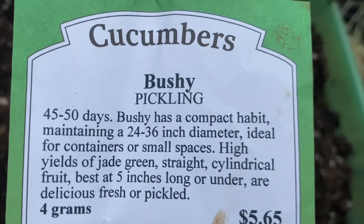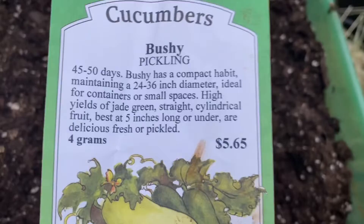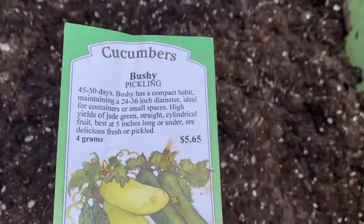Cucumbers usually germinate pretty quickly, and this says it only takes 45 to 50 days from germination to have cucumbers, so I'm really excited about these, and they're good for containers.